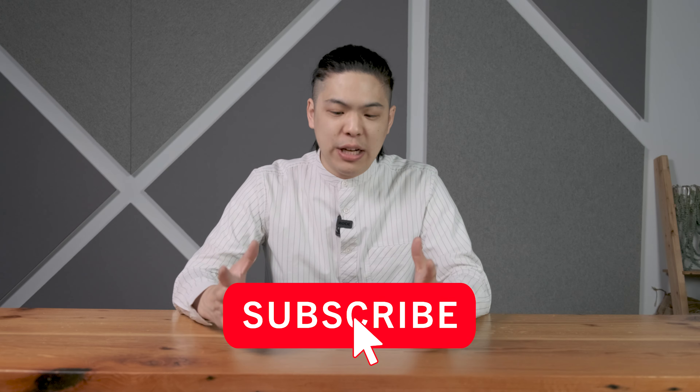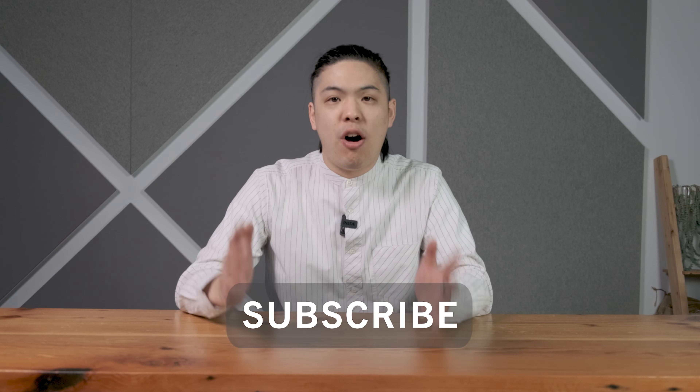Before we get into the video, if you guys love weekly coffee content, make sure to subscribe to us. All the equipment and gear we'll be using in this video will be available on our website, tailscoffee.com — link in the description below.